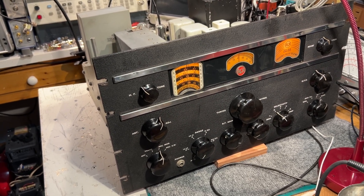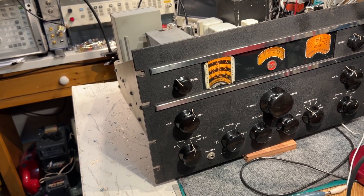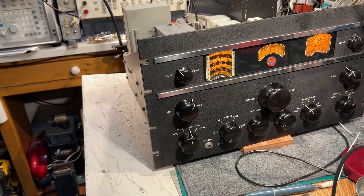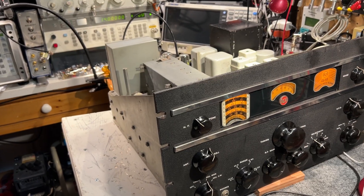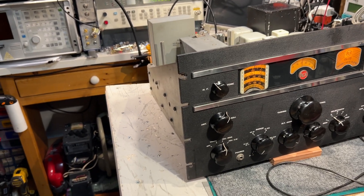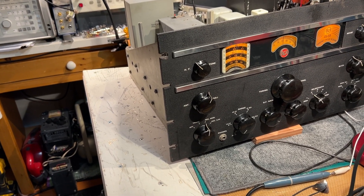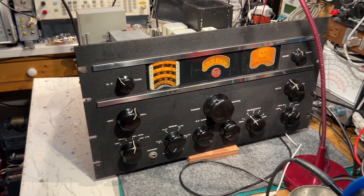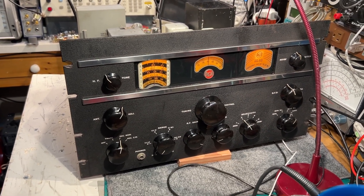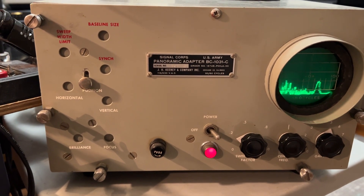For CW it's less than 0.1 microvolts on all bands, apart from the uppermost band where the sensitivity drops off a little bit and there's a lot more noise, probably due to the types of tubes in this old set. I think it's performing to spec. The IF response scales look really good and the tracking is very good. This is a 1942 RCA AR88 and a 1945 or thereabouts panoramic adapter BC-1031C.